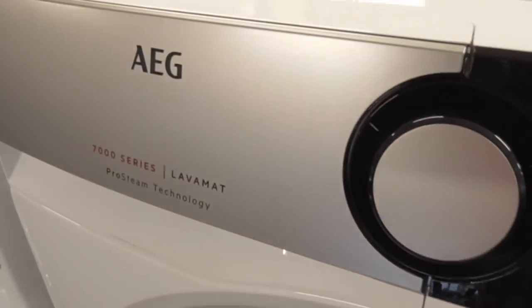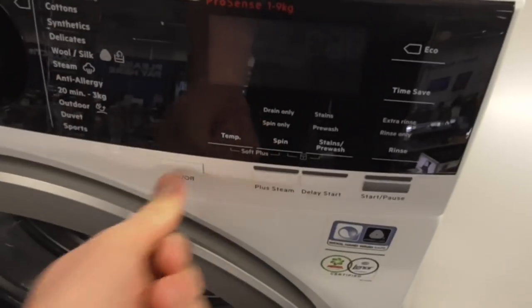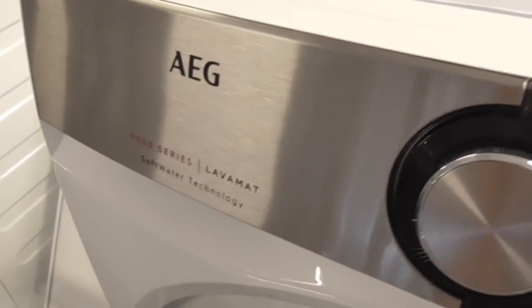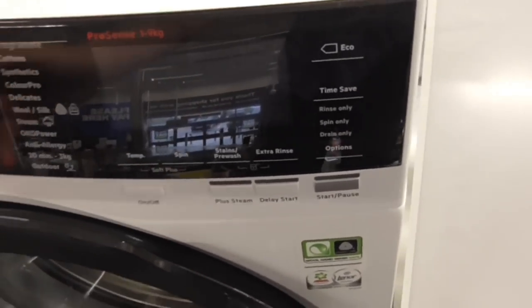We've still got the AG75 series Lappamate Pro sensitive washing machine. This is the £1,900 kg machine. This one is not turned on. This is the best looking one - the AG9 series lab mass soft water technology. This one is the soft water technology. That's not on as well.